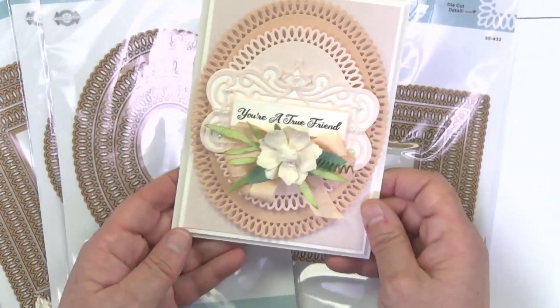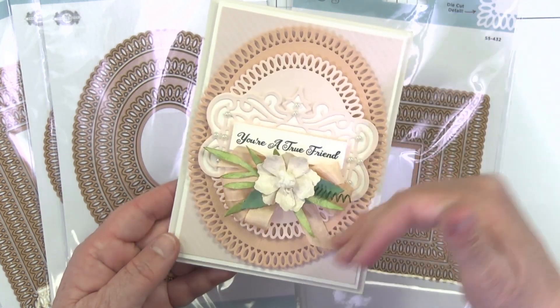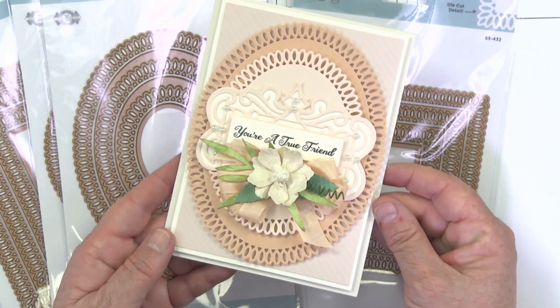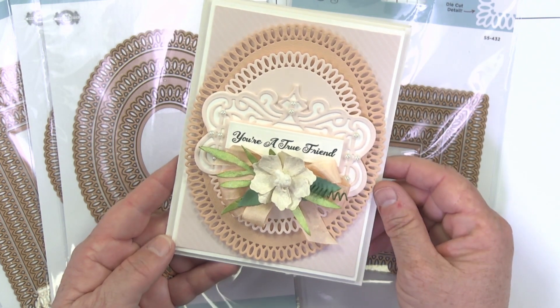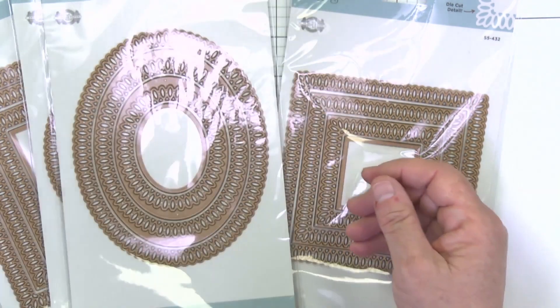Next we have the oval — absolutely stunning. I think the oval really reflects the idea of the lace and the pattern, so I absolutely love this one. We layered it up with one of Becca's stamp and die combos, which is just perfect.